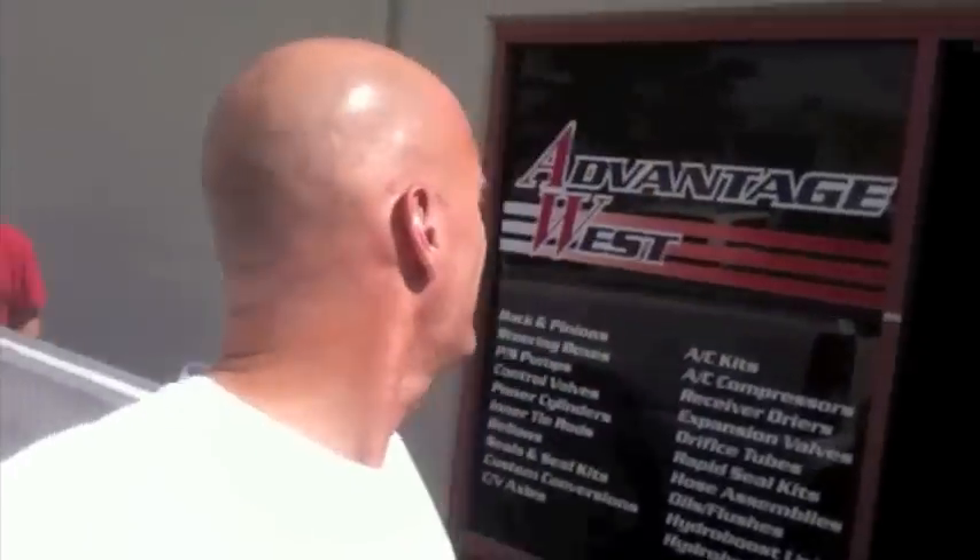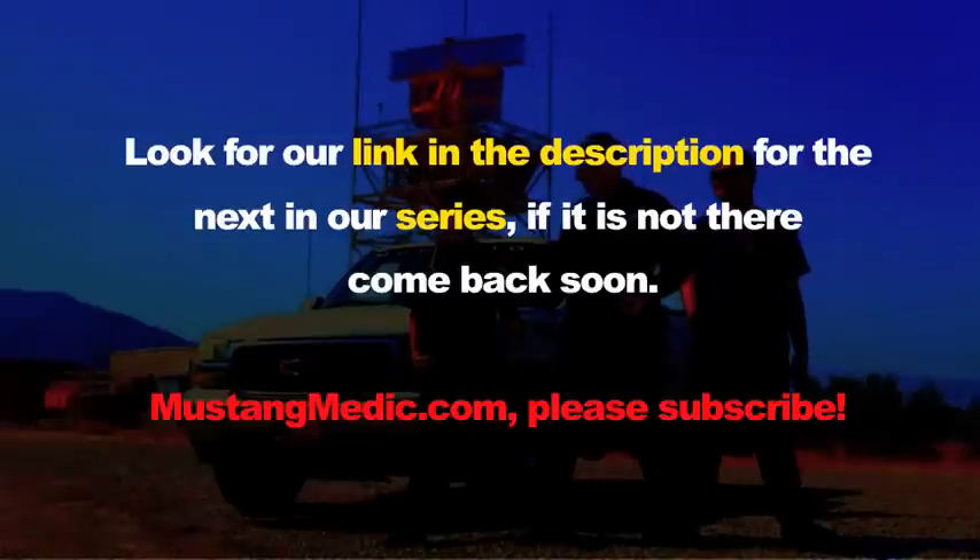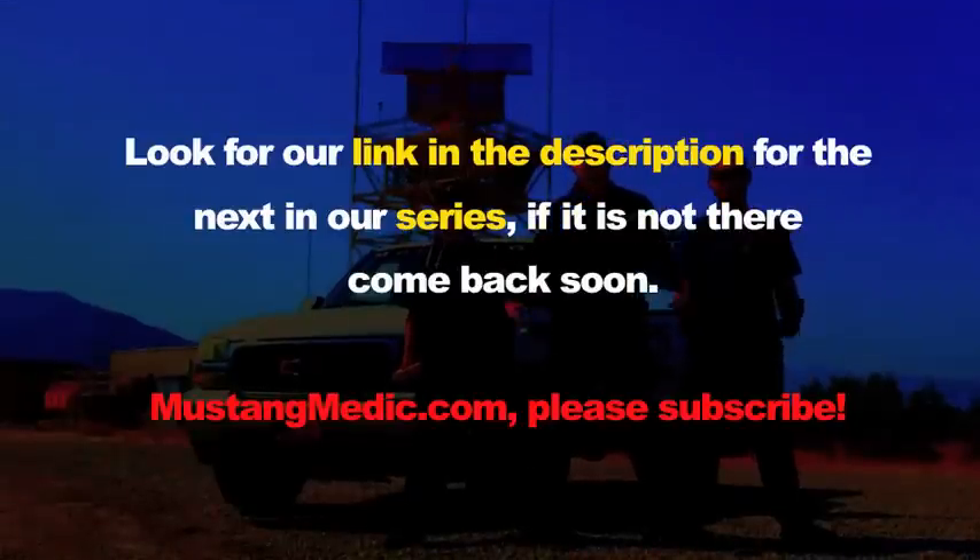Here we are at Advantage West — they are the ones who are going to be refurbishing the front end for the '69. Look for a link in the description for the next in our series. Come back soon — mustangmedic.com.